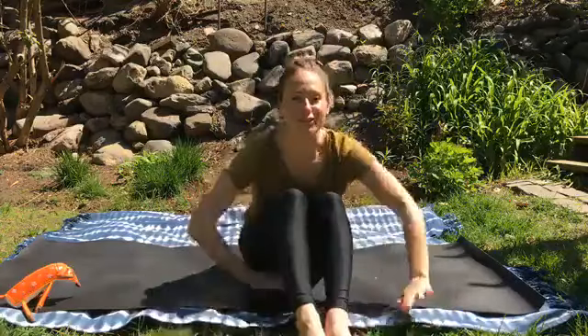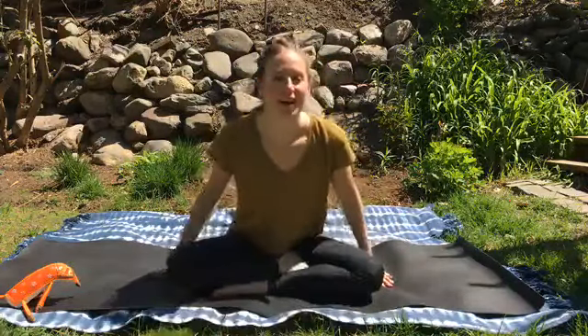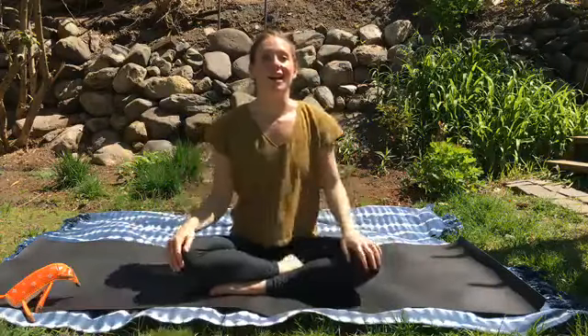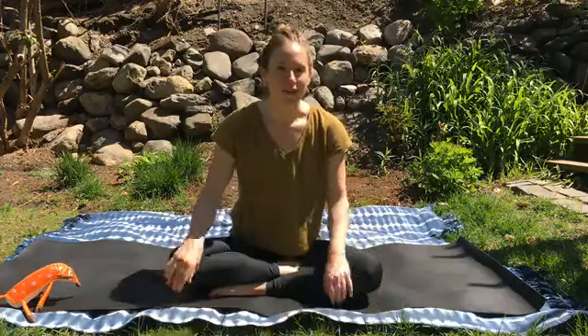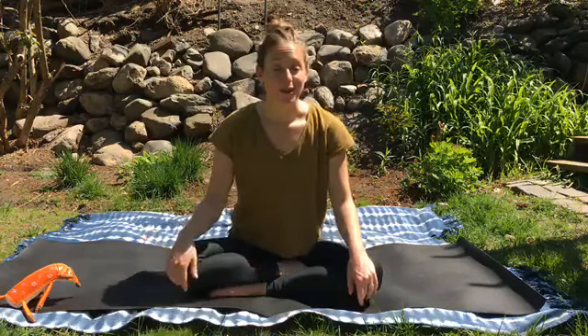Hello everybody, apologies if I lost you before — my internet is not so great outside, but I'm back again. My name is Sam Connelly and I'm an educator of the children's, and today I'm coming to you with the fourth in our series of mindfulness, and today we are doing cloud yoga.